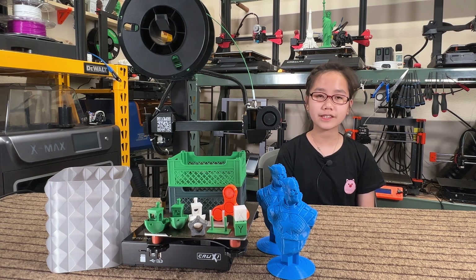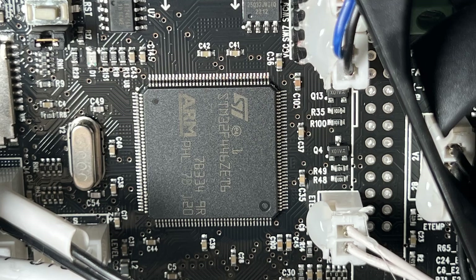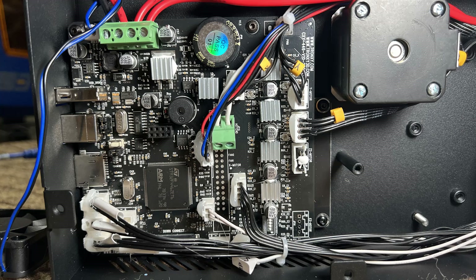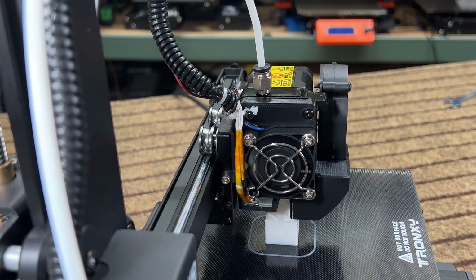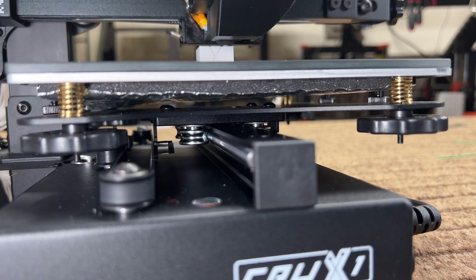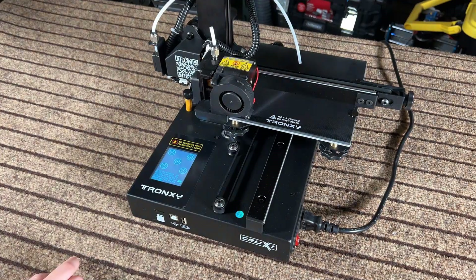Let's go through the features really quickly. It has a 32-bit board and silent stepper drivers on the X, Y, and Z axis, as well as the extruder. The extruder is a direct drive, and the motion system on the X and Y axis has metal wheels. It has a filament sensor and a 2.4-inch touchscreen.